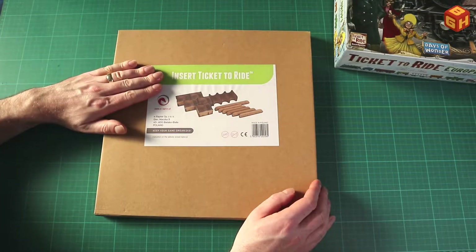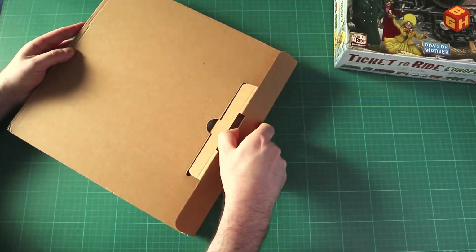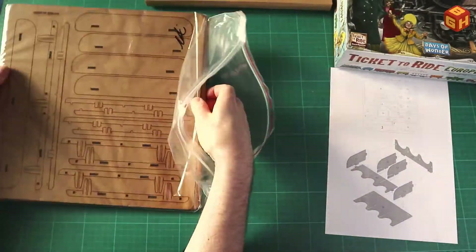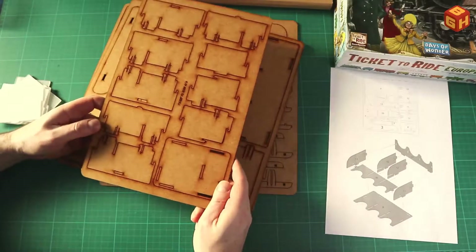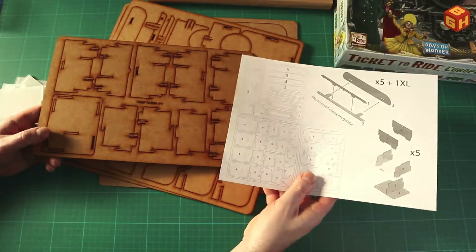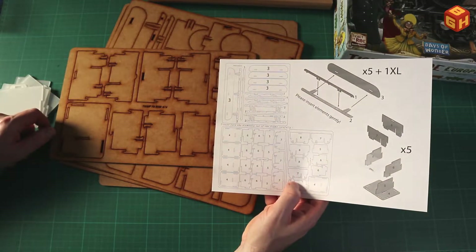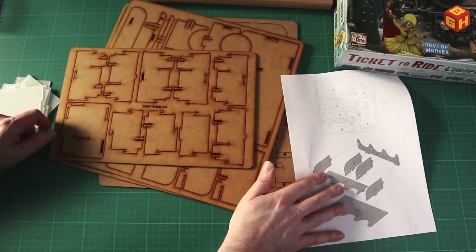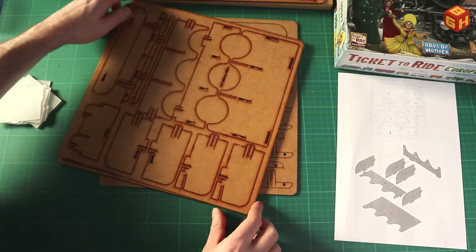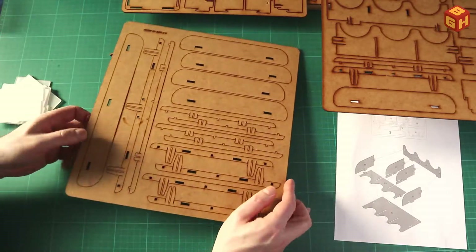The Ticket to Ride insert by e-raptor, as always, comes in a plain brown box, so let's open that up. It's double-sided — yes, we have some card holders here as well. Let's start with the card trays. I need that sheet — that's this one — and I'll just put these to the side for now.